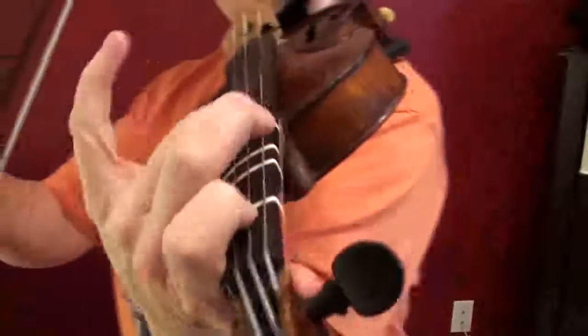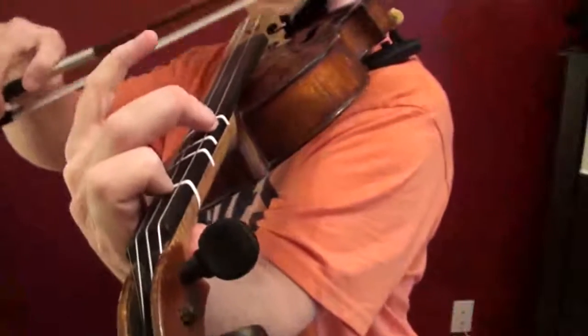The final trick for Orange Blossom Special is a left-hand trick, and it really brings your Orange Blossom over the top and sounds just phenomenal if you can really get the notes to come out. It's not easy, but it's easier than it sounds. So basically, when we're playing Orange Blossom, normally we just sound like this.